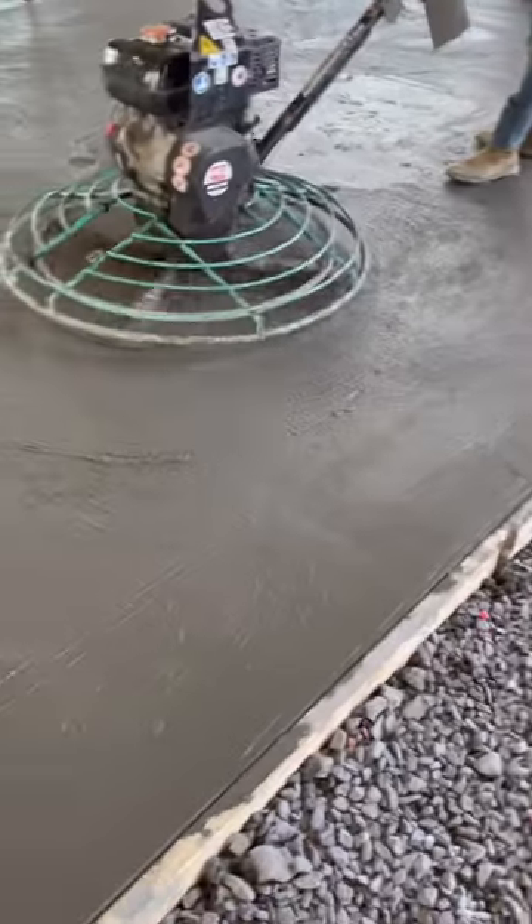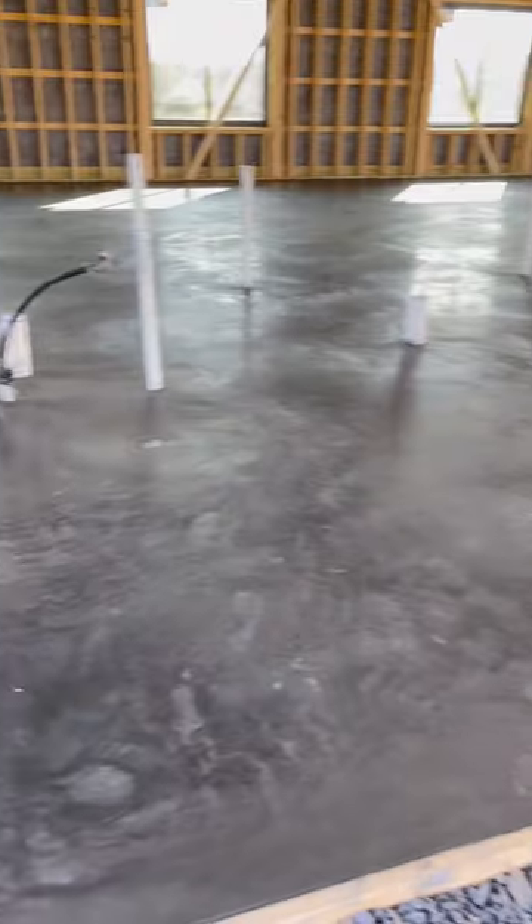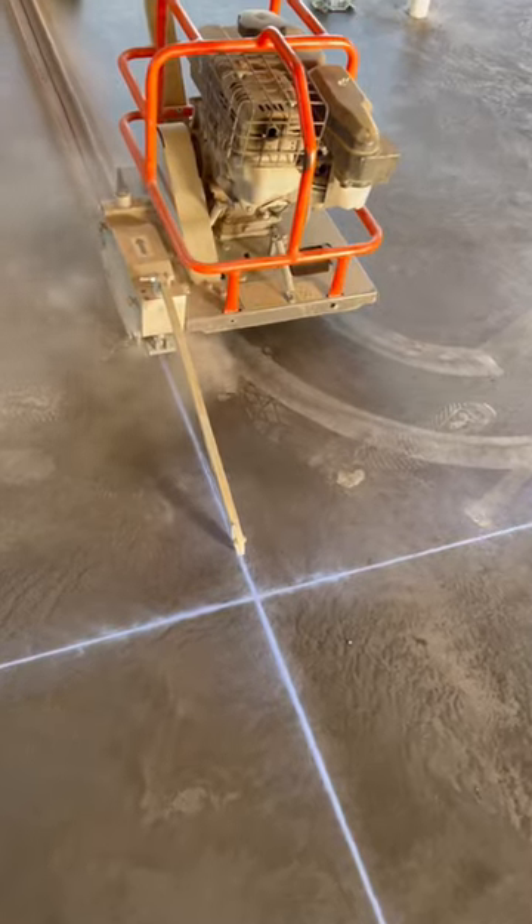Once it starts to set up, they get on it with a troweling machine until it's done. Finally, they cut the concrete with a soft cut saw, so hopefully when it cracks, it will be in the cuts.